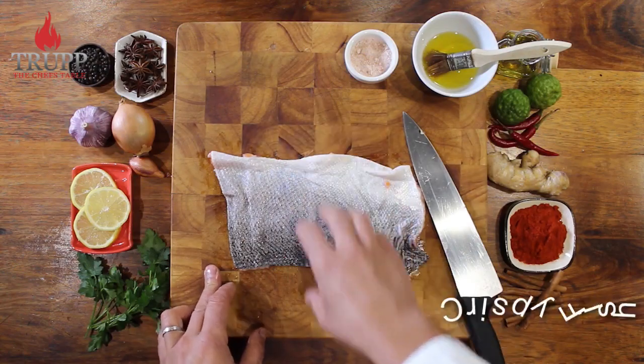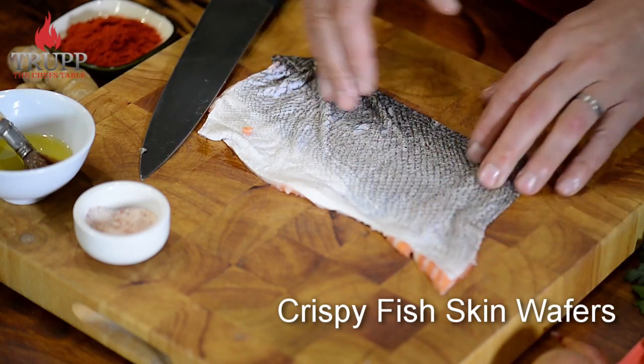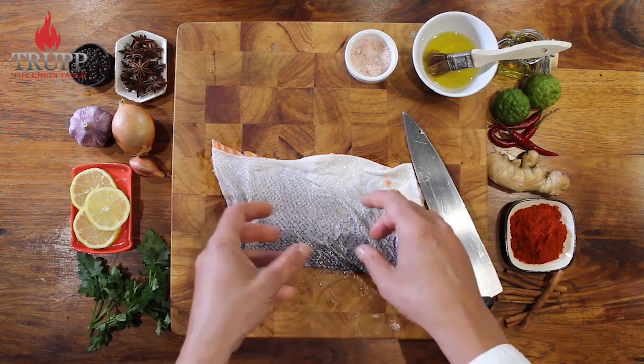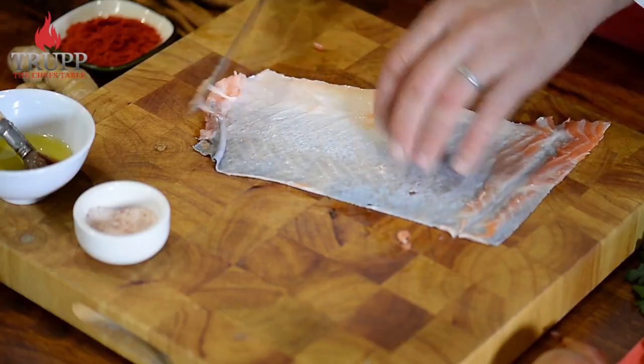In this video I want to show you how to make crispy fish skin wafers. It's very popular and most of the time you see them made out of salmon skin, which is obviously very popular, has a perfect thickness, and is quite nice. But you can do this with any fish skin.